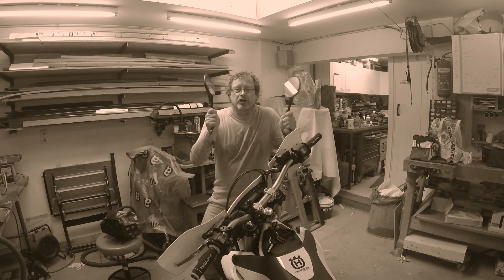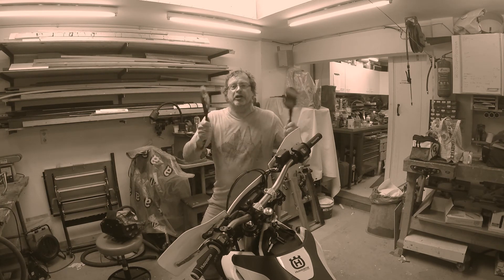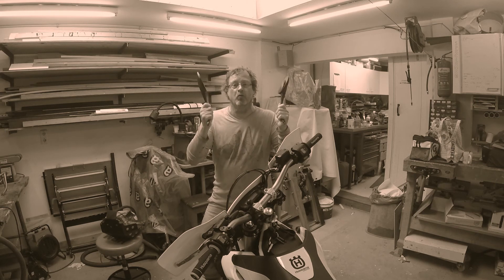Jingle bells, jingle bells, jingle all the way. Oh what fun it is to ride on a one-cylinder Husqvarna 701.